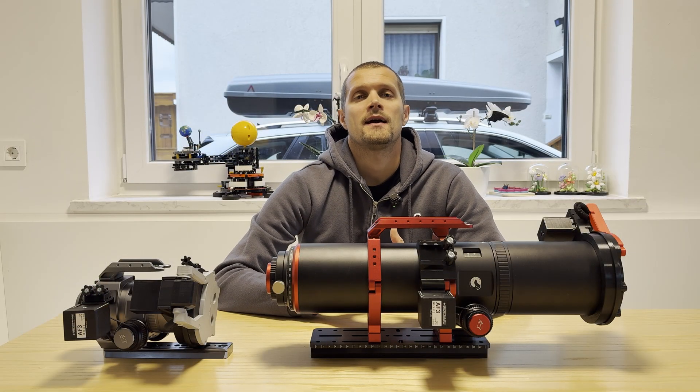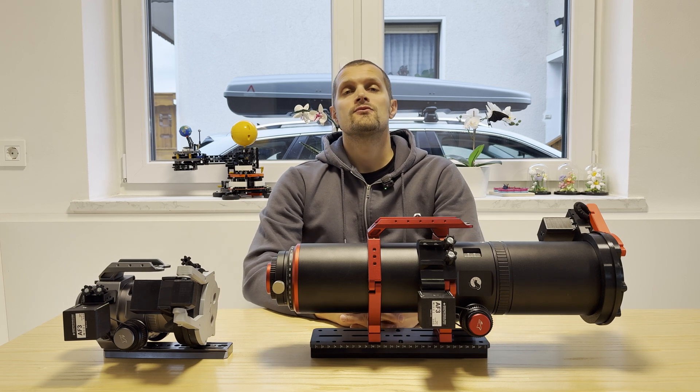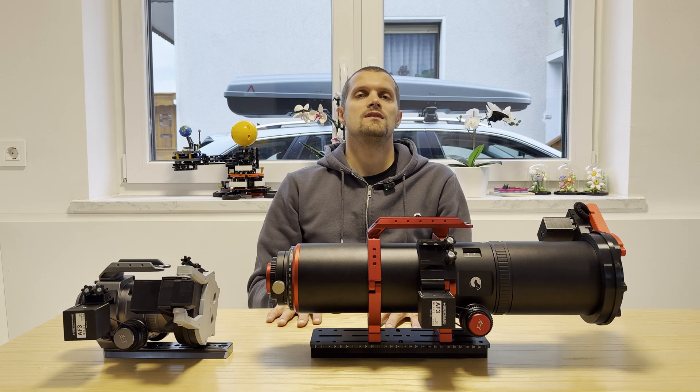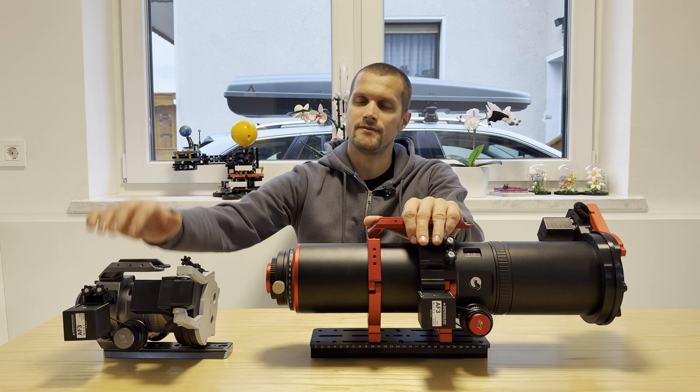Hello fellow astrophotographers and welcome back to our channel. Happy New Year, I hope you had a nice Christmas holidays. In today's video we will be comparing the two new telescopes of the William Optics lineup, the REDCAT-91 and the MINICAT-51.